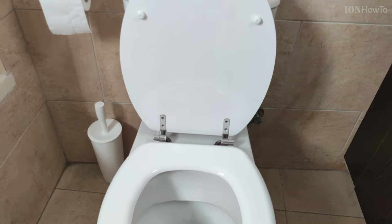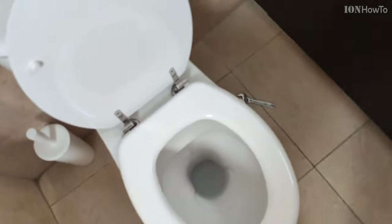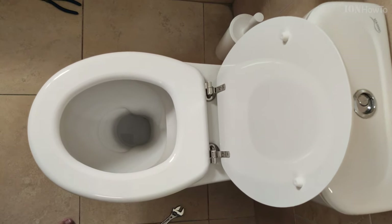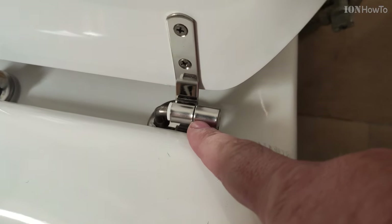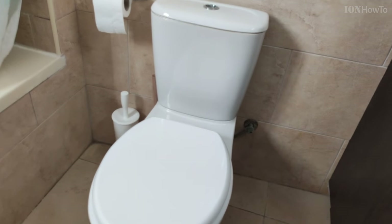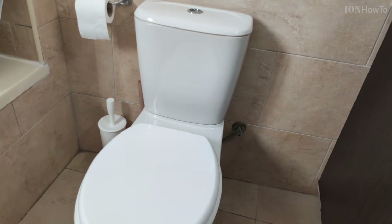It's important not to tighten one side a lot and then tighten the other side. Also make sure the plastic parts cover the metal parts — it happened to me that one of the top covers had the plastic coming out, so I had to undo the tightening and realign it, because you don't want the metal to touch the ceramic. That could scratch the toilet bowl or even break it.